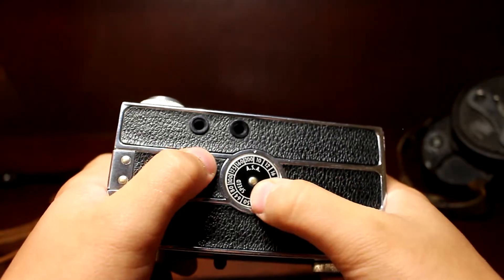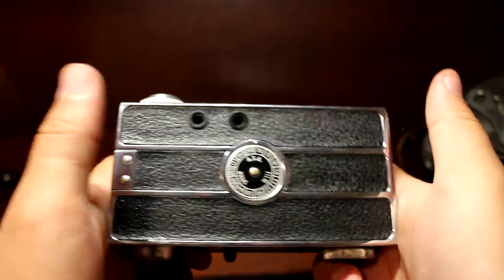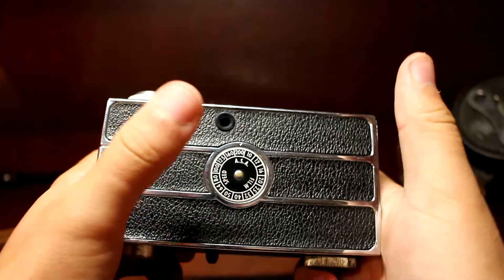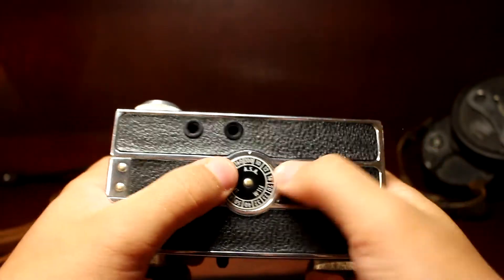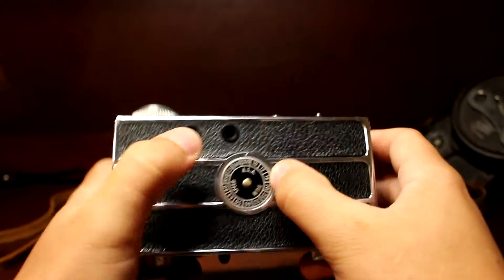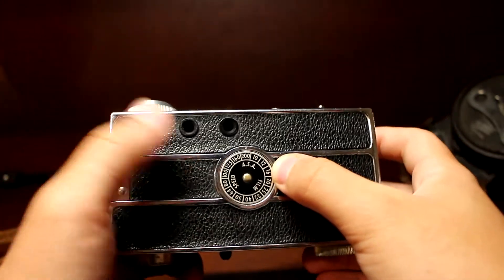This is the film reminder dial. It just shows film speed — ASA, which is the same as ISO, the modern equivalent. It goes from 10 up to 200, but I shoot 400-speed film so this is kind of useless for me. Some Argus cameras won't have this. I can get into some of the different variations between the different versions later.